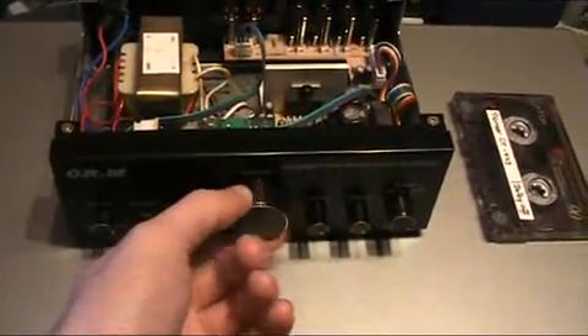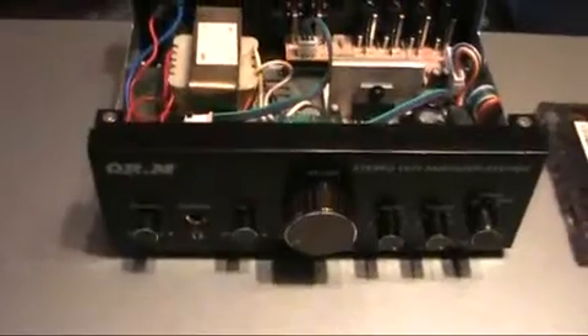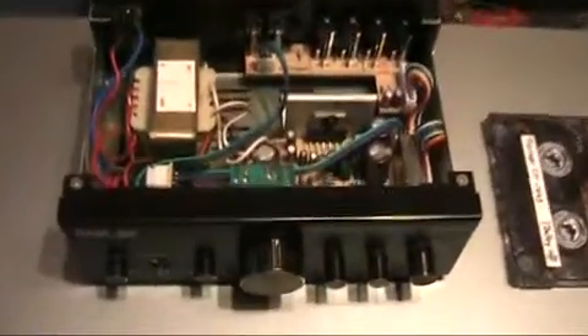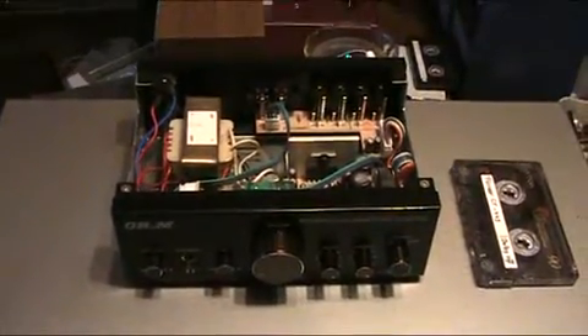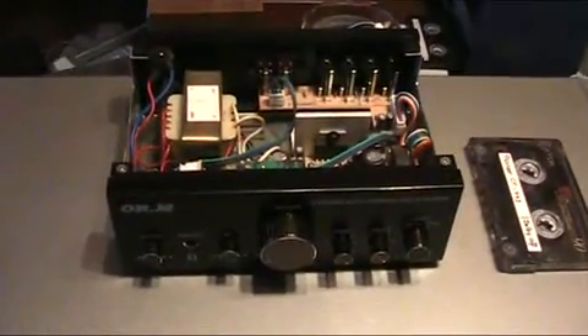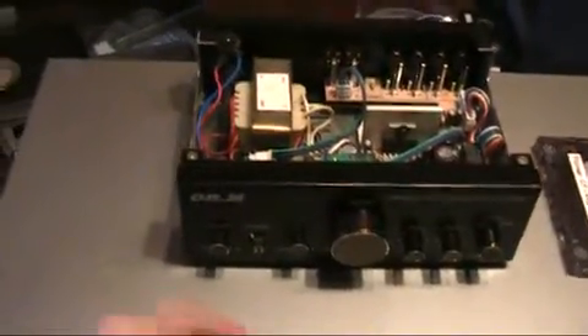This volume control is nice — no complaints. There is a function called 3D, which is probably supposed to give some sort of surround sound effect, but that is absolute garbage. It kind of works like a loudness circuit — it's hooked up to the volume control with a capacitor and resistor network — but it isn't a proper loudness, and it would have been better if they had just implemented a real loudness instead, because the 3D sounds horrible when activated. We also have a headphone output and of course the power switch.